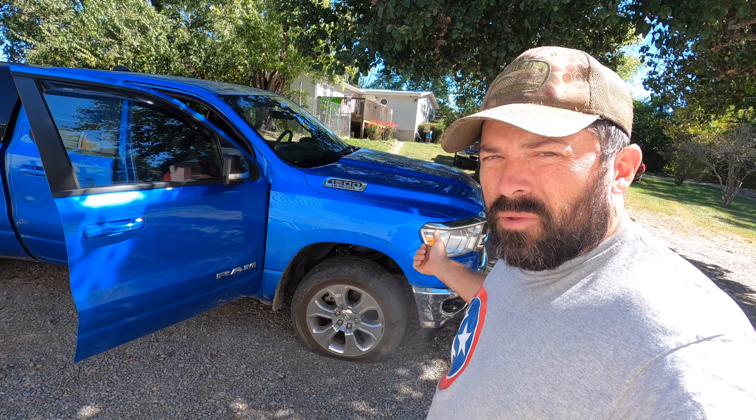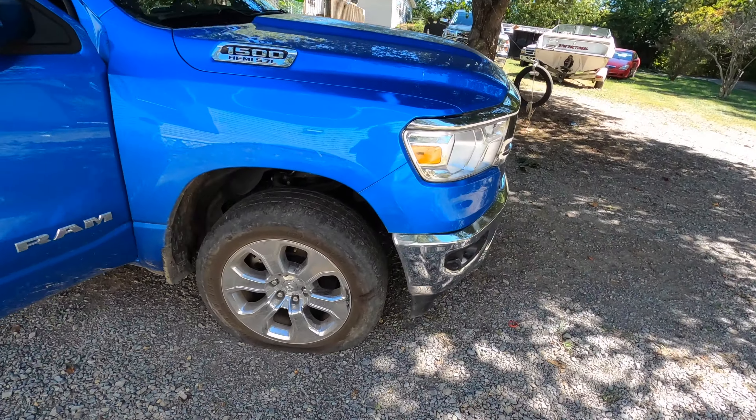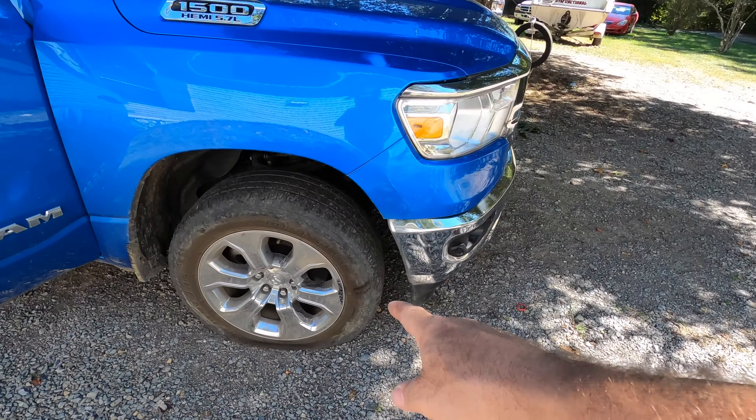What's going on guys, John with the Pro Cut. Today we're going to show you how to change a tire on a 2021 RAM pickup. I sliced the sidewall here on the job site — she's sitting on the rim.